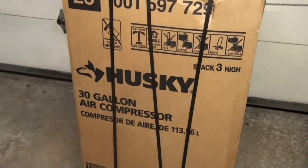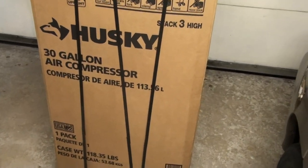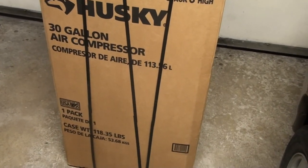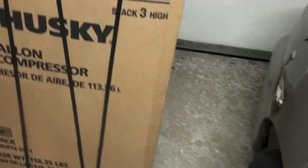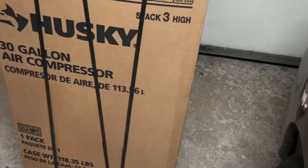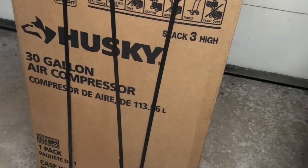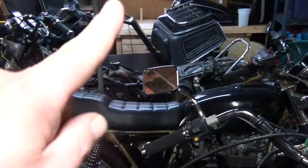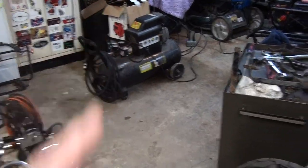This 30-gallon Husky — I've seen good and bad reviews on it, mostly good. It was a little bit pricey and it weighs 118 pounds, believe it or not. The main reason I opted for this is because of the 30-gallon tank. I'm going to be painting — there'll be sanding and painting — and while it won't do it continuously, I'll get quite a bit done before I have to let it build up. It's certainly going to work better than the little one.